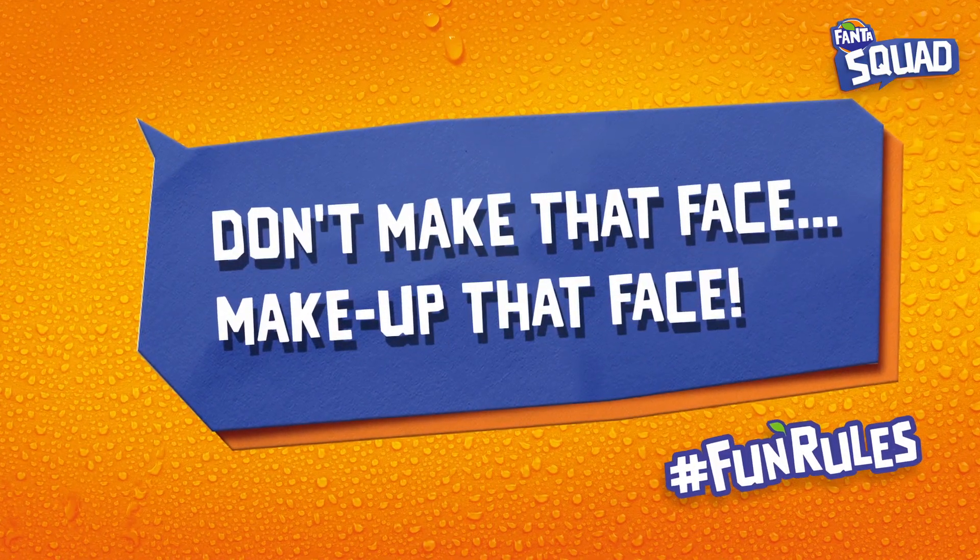Our Fanta fan rule is: Don't make that face, make up that face. Don't make that face, make up that face.